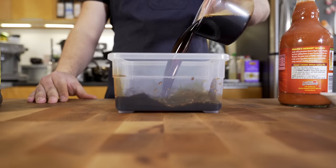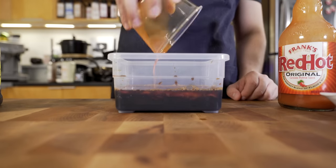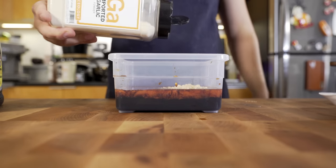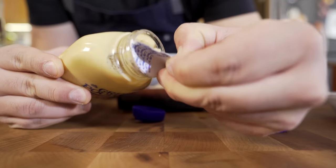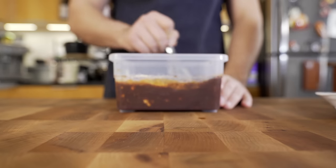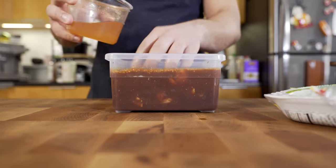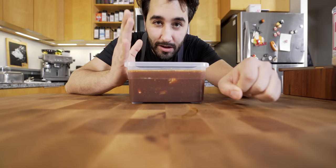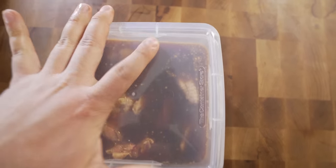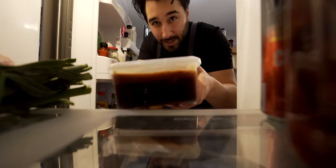We're gonna marinate these overnight. The reason why I'm doing a little video on this again is because the NFL is gonna be showcasing this recipe and my video on their live TikTok, so I'm pretty stoked about that. This is the most important part — these need to sit overnight at least. This can't be done the same day. This is how you're gonna get all that flavor. Just slap a cover on that and toss it into the fridge overnight.